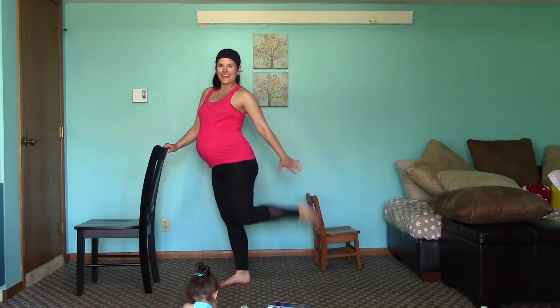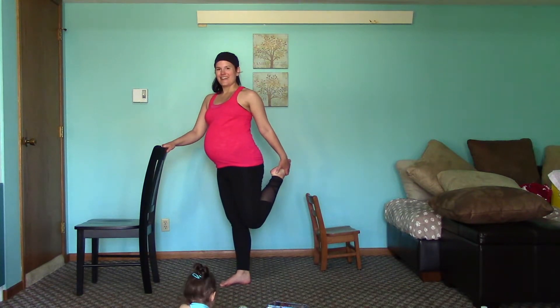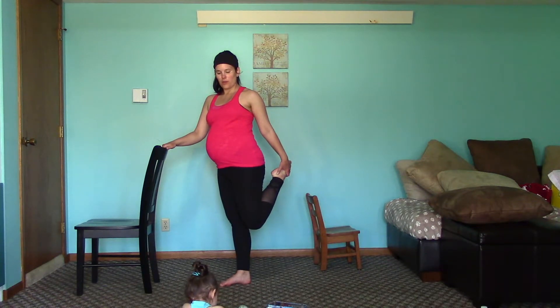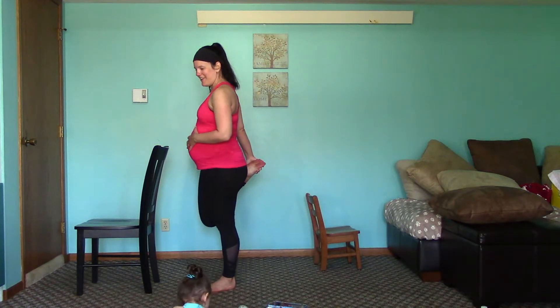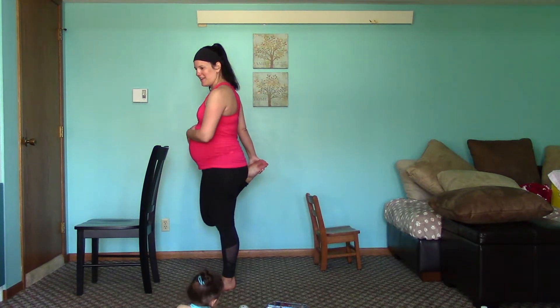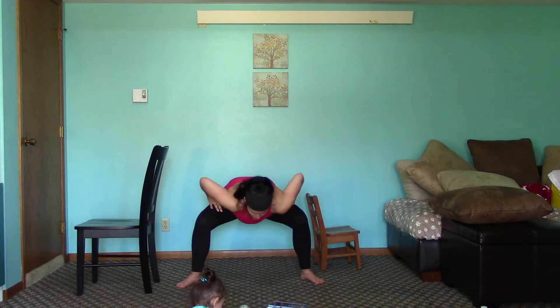Feel it into the shoulder blades. Go ahead and grab a quad — pull the leg back, holding onto your foot, and stretching the quad up into the hips. And release. We'll do the other side. Come down, back is flat, roll it up, a couple more times here. Start to count those hips as you're breathing.